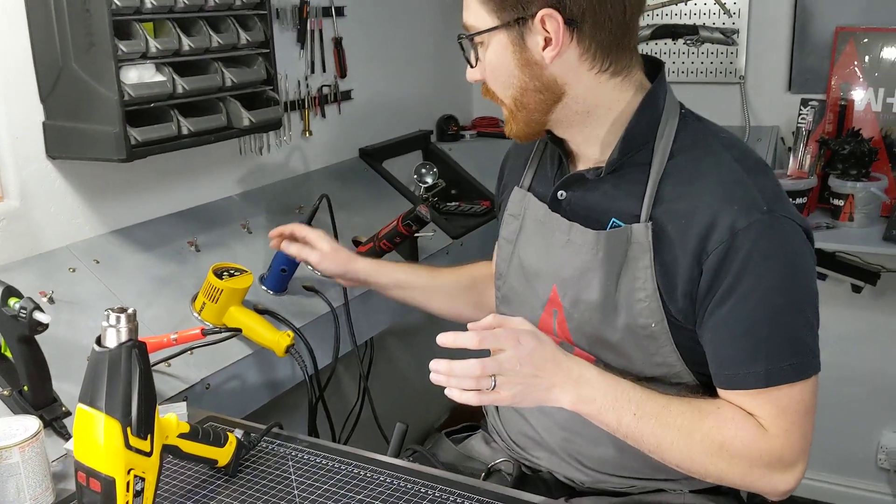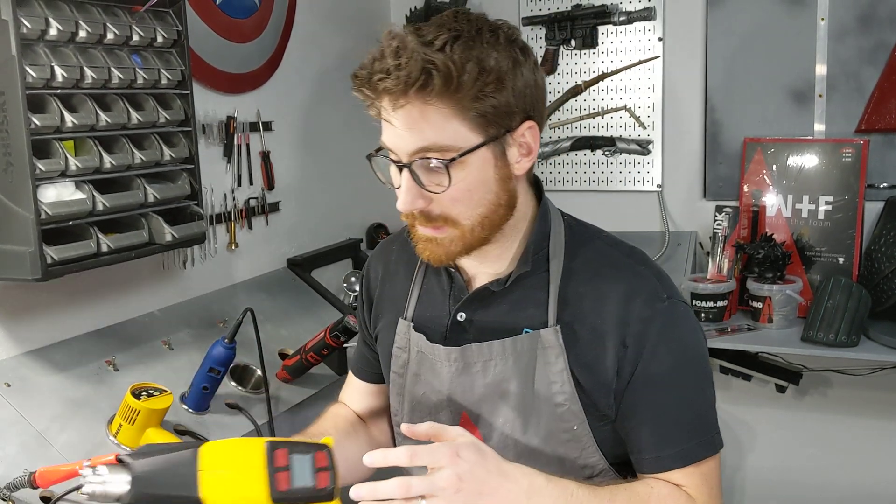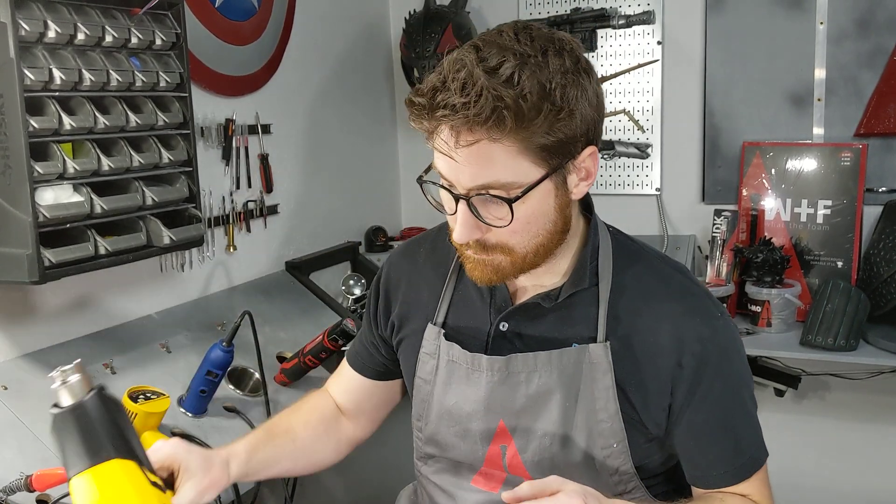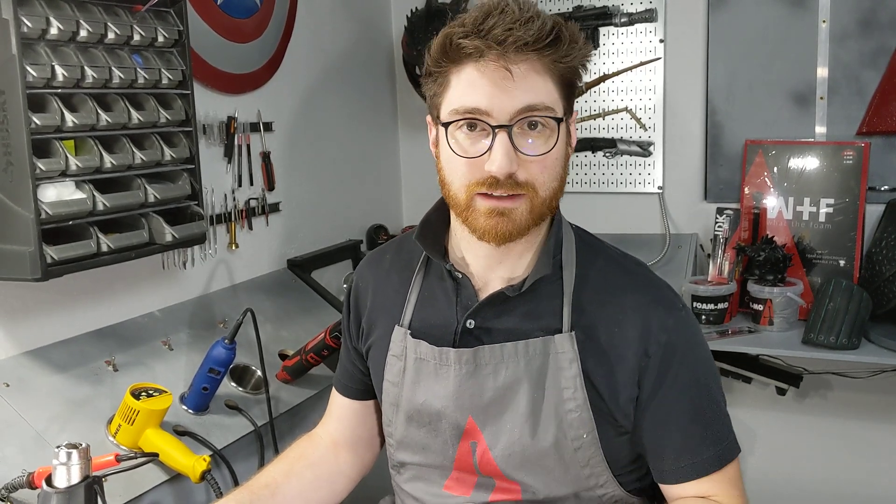Get yourself a heat gun. I've included links in the description to a couple of them. There's one on Amazon that's really inexpensive and works fairly well - it's a great starter one. Wagner recently sent me this one - it's like the Cadillac of heat guns and it's amazing. It's the Wagner Furno 550, and it's super awesome, but you don't need to go super fancy on a heat gun right off the bat. Work your way up to it, but just get a heat gun.